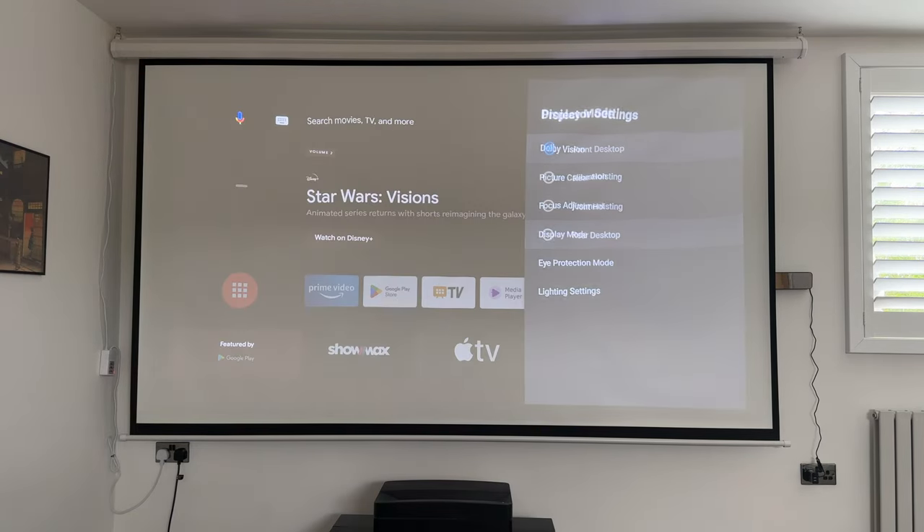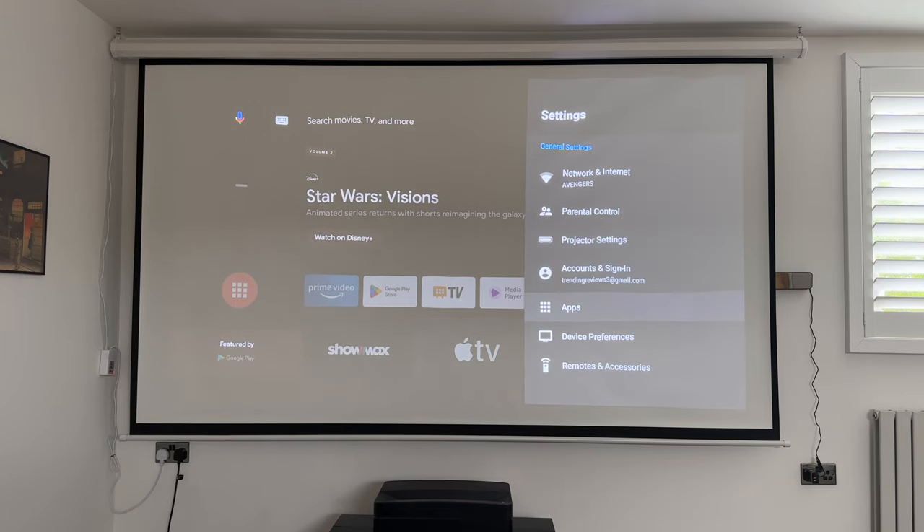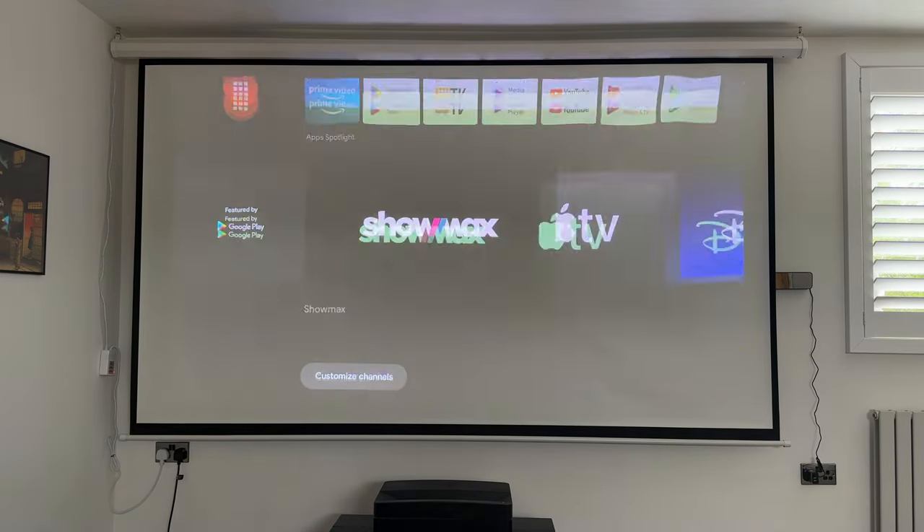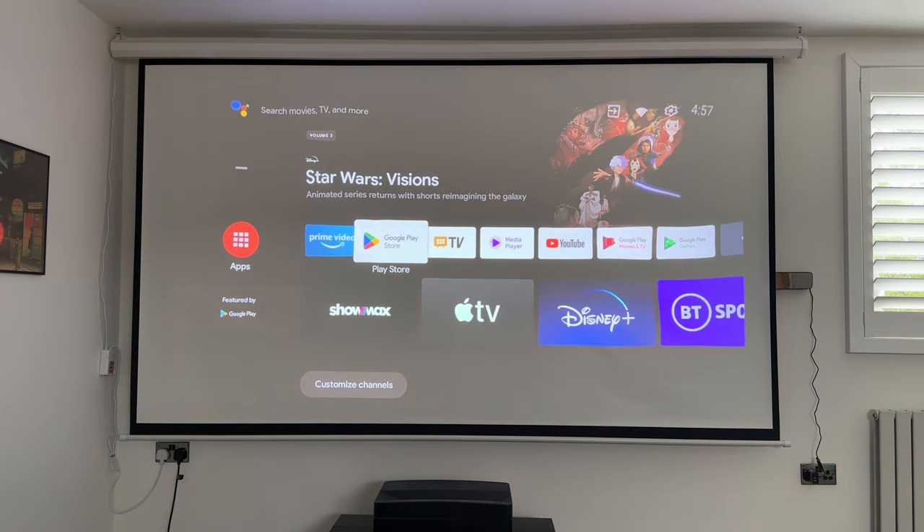You also have focus adjustments for manual focusing. If you go into display mode, front desktop is the default — I've placed it on a shelf near the wall — but you can mount it in various positions. You also have eye protection mode, which is set to on by default: if you walk in front of the projector or laser it will automatically turn off temporarily because it can damage your eyes. Finally, in lighting settings you can choose highlight, standard, or energy saving — I'll leave it on highlight to showcase maximum brightness and peak performance. Then you have your app list and Android TV with all apps as expected.